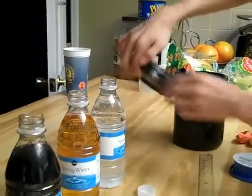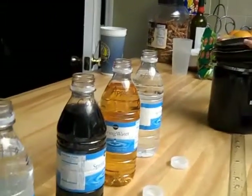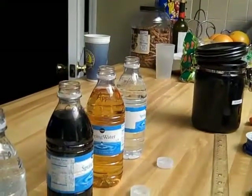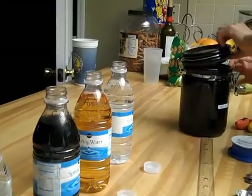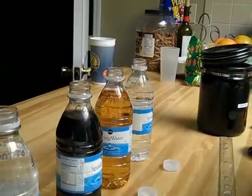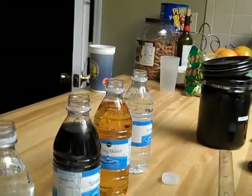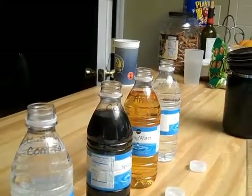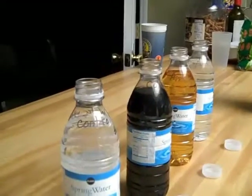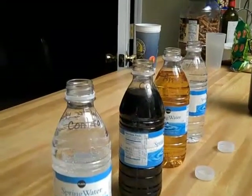Now that we have sugar in bottle number four, we're going to take the yeast and put a teaspoon of yeast into each of the bottles. I want to wipe that sugar off because you don't want any sugar getting into the control. The control, remember, is just plain water, so we don't want anything in there except water and, of course, now yeast.